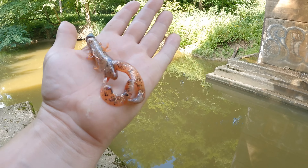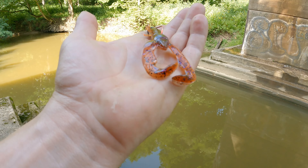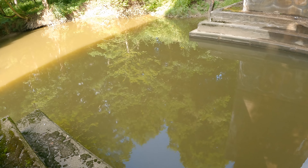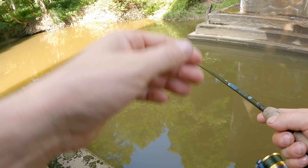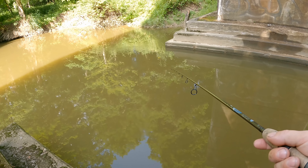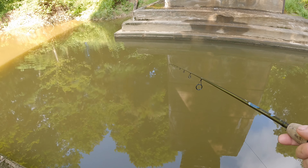That little Senko was getting a little worn out, so I switched it up to this Yumcraw — a little bit more realistic. I don't know, maybe it will have a different effect. I know it has a lot of motion when it is sinking — maybe the fish will be attracted to the motion of it sinking, the claws doing their thing. We're going to try here for just a couple more minutes, then run downstream. There's another bridge that I want to fish, so we're going to go try to fish that other bridge and see what can happen down there.